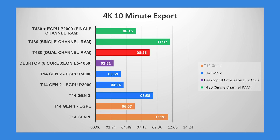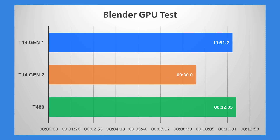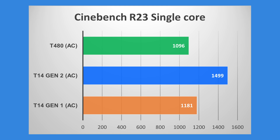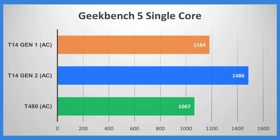The T480 is slightly slower than the T14 Gen1, and certainly slower than the T14 Gen2 in single-channel. With two-channel memory it performs better. When we plug an eGPU into the T480 it's almost as fast as the T14 Gen1 but not quite. In Cinebench multi-core, the performance gain on the T14 Gen2 is quite noticeable over the T480. Single-core also sees a nice boost. Geekbench multi-core and single-core are also faster on the Gen2. In the Blender GPU test, the Gen2 advantage is also clear.